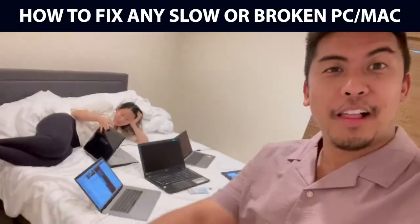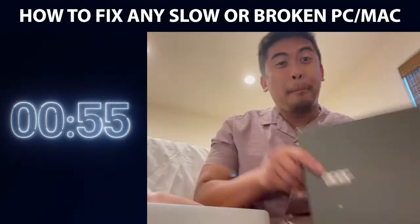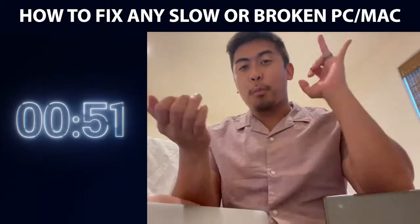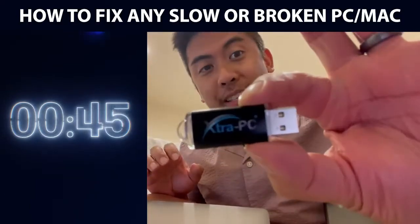I was gonna throw away all these computers until I found Extra PC. If you give me 60 seconds, I'm gonna show you how to fix any slow computer that's broken or old — PC or Mac — and you don't need to hire any expensive technician or buy a new computer or new parts, and you don't have to install any crazy software. All with this little USB stick.